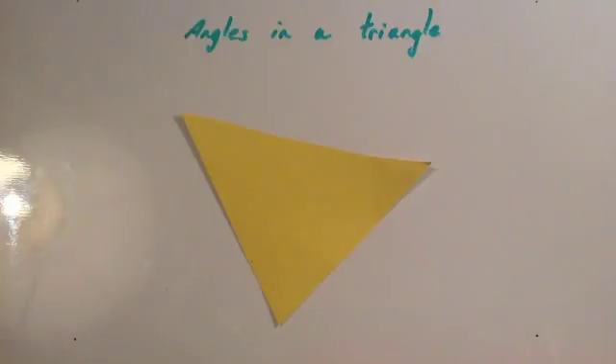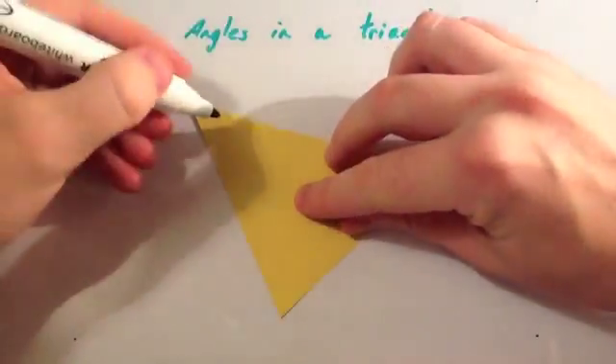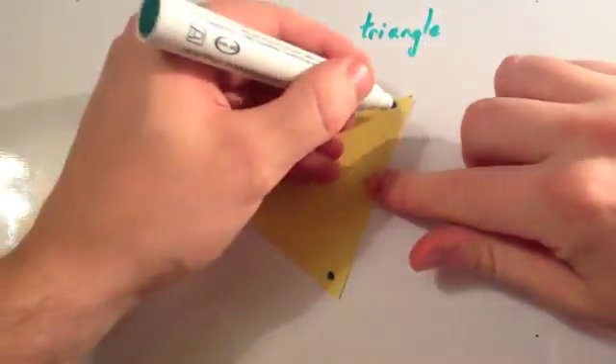We're now going to look at working out the angles in a triangle and what they add up together to give you. So here we've got a triangle, and it's got three angles, as all triangles will have. What I'm going to do is put a dot in each one of the corners where the angle is.